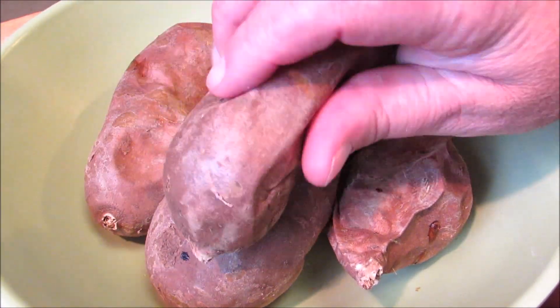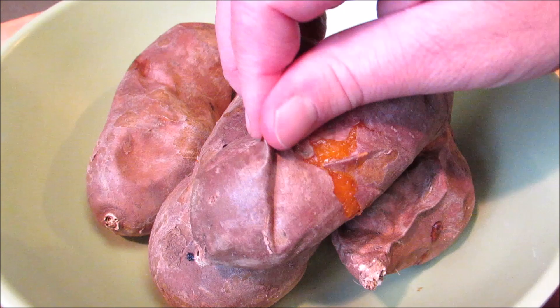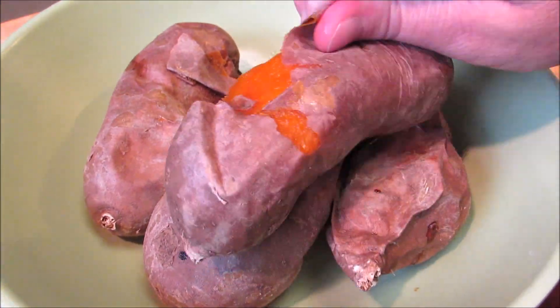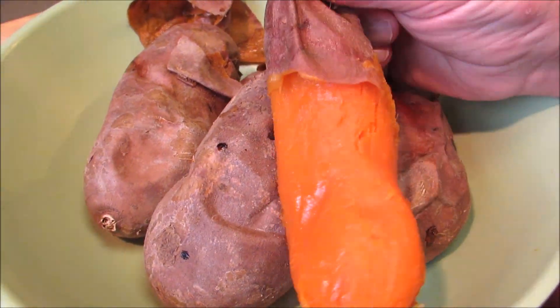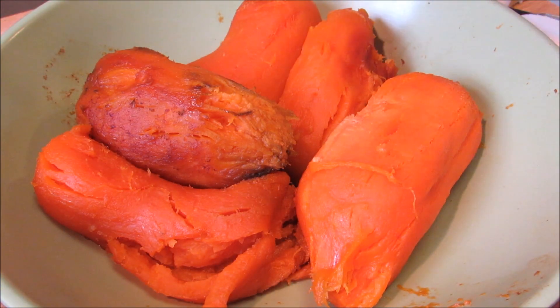I've started off by baking my sweet potatoes in a 375-degree oven for one hour, or until fork tender. Once they've cooled a little bit, I'm simply going to peel the skins off.